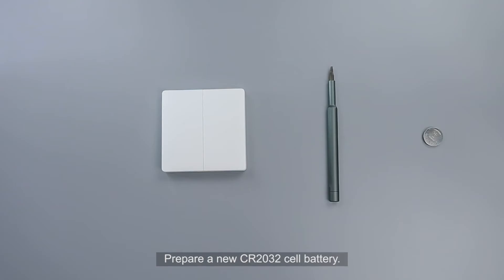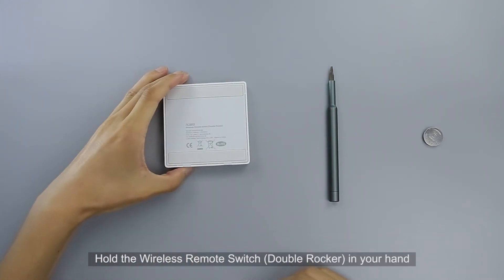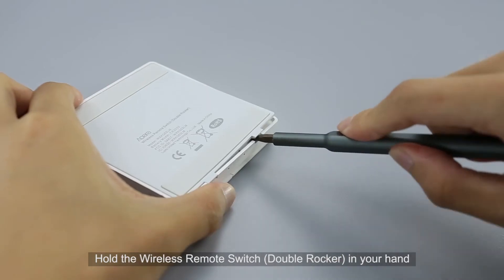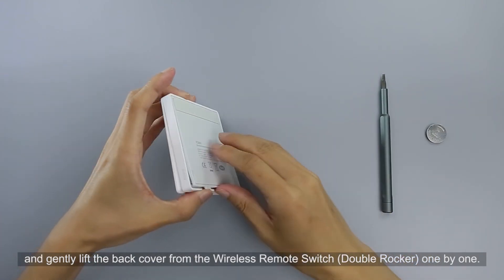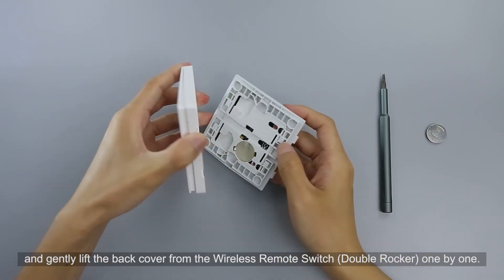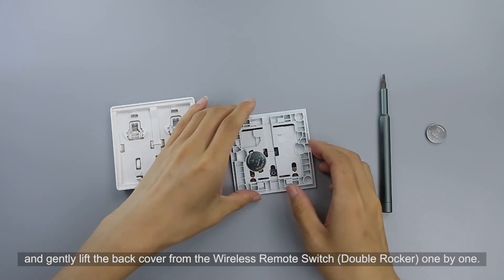To replace the battery, prepare a new CR2032 battery and a slotted screwdriver. Hold the wireless remote switch double rocker in your hand and insert the screwdriver into the slot at the bottom of the switch, then gently lift the back cover off.